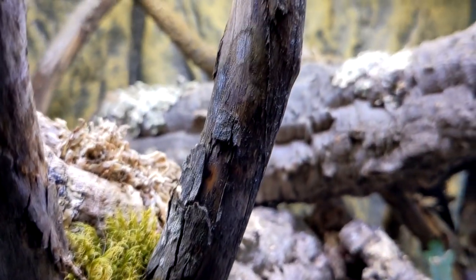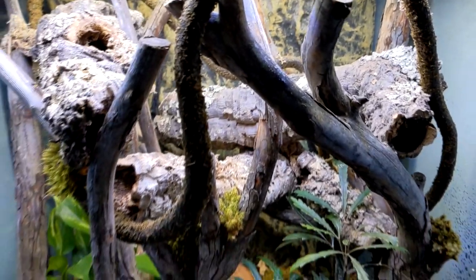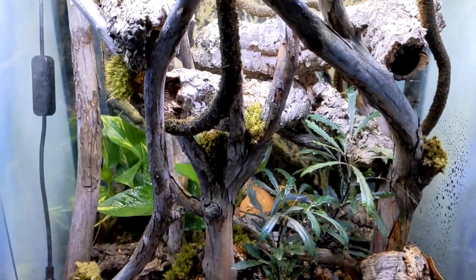This build was done on an 18x18x24 terrarium, and it was not designed for a crested gecko. I think it's important before you even start your build to consider what animal you want to make it for, because that will determine terrarium size and what things you're going to put on the hardscape and what plants you'll use.